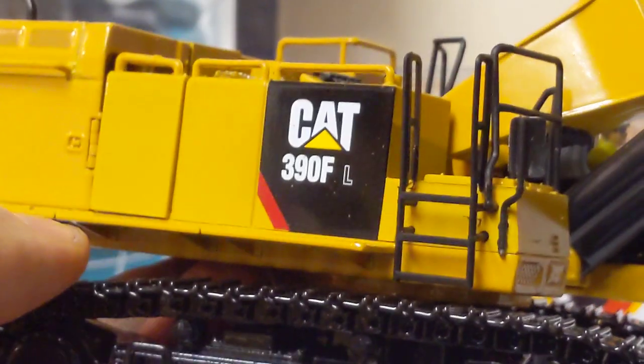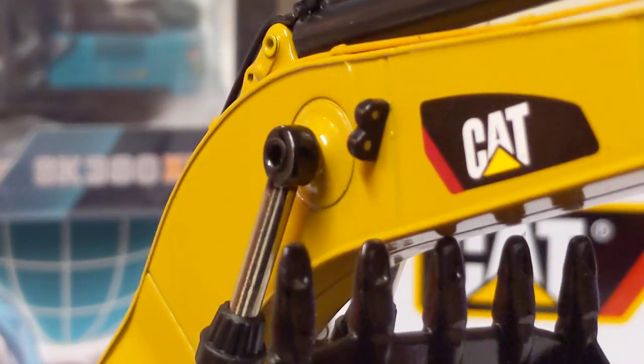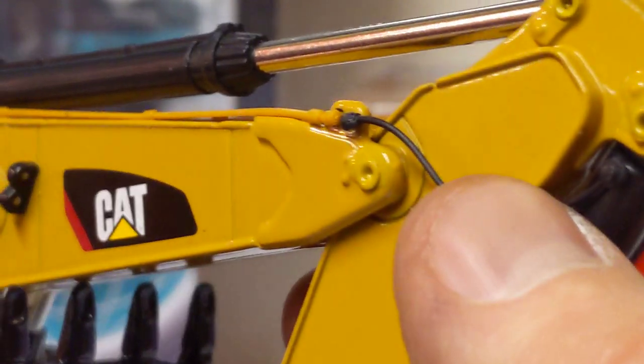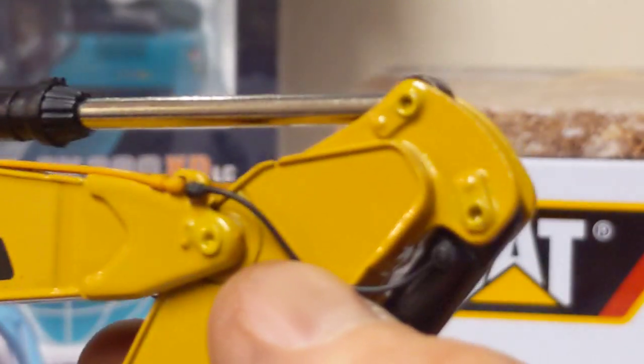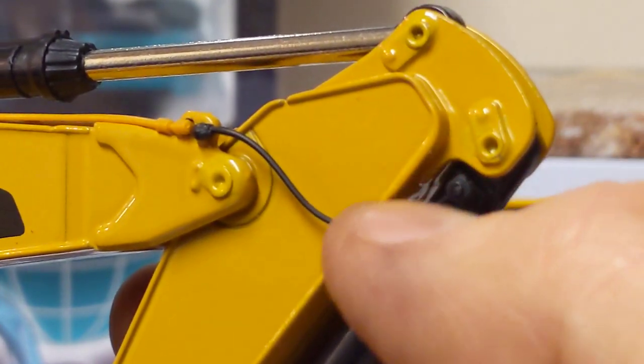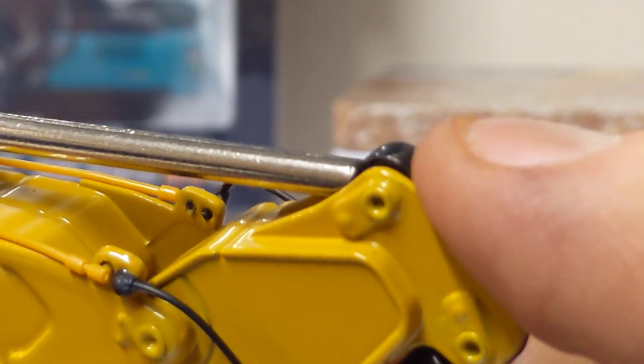Some decals, handrails, mirrors up the boom — we have some lighting detail which is okay. We have some nice hose lines. The pins are nicely replicated with the retainers painted. They've gone to the trouble of painting the end of the rod, which is a nice touch, matching black to the cylinder.